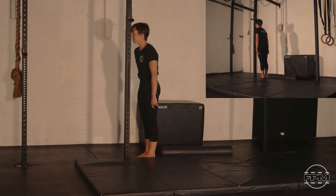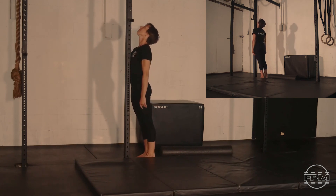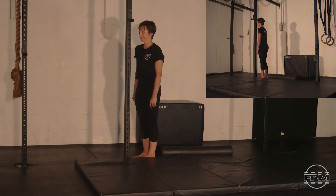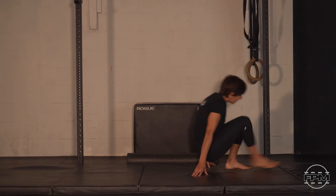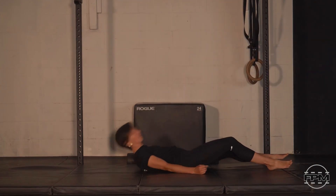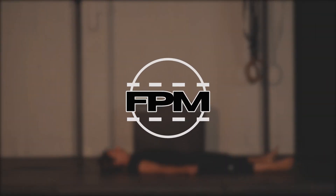Let's take one more breath here, slowly let go of that breath, and we will call it a day. Thanks for joining us here in Five Pillar Mobility. Hope the body's feeling great, hope you enjoyed the session. If you did, please remember to subscribe and like, and comment if there's something you liked. We'll see you again tomorrow — have a great day!